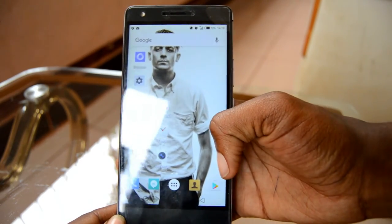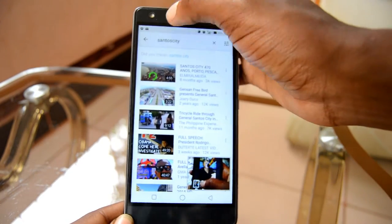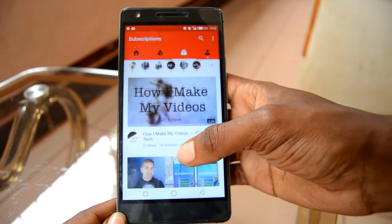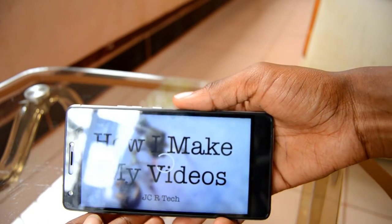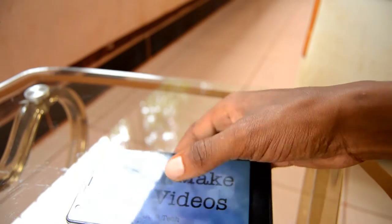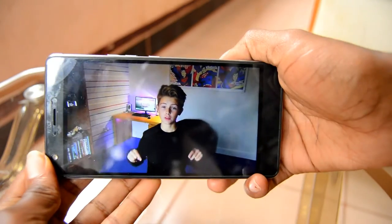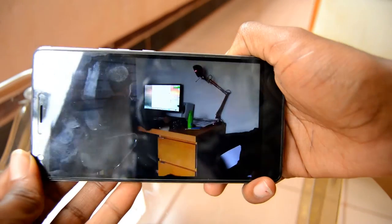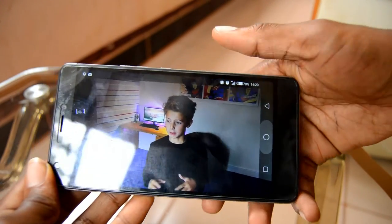Let's open YouTube — I've been watching my videos lately. Let's go and watch one of these videos maybe. The screen rendering is quite nice, you guys can judge by the details. That's the second app — quite nice.